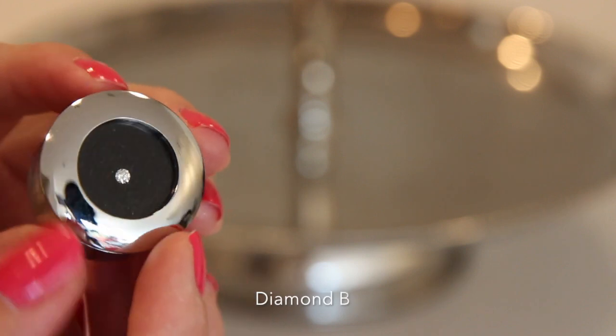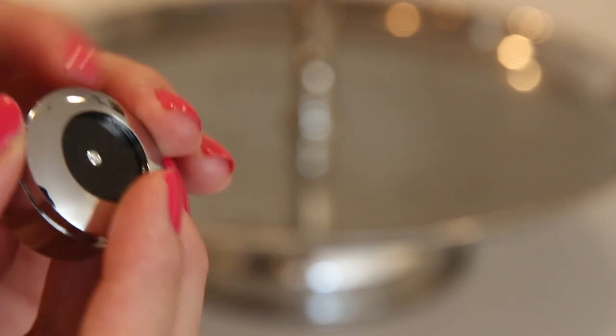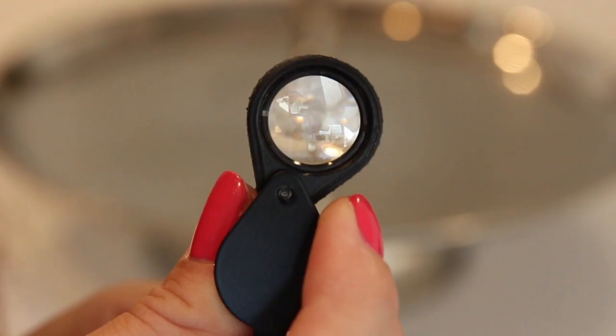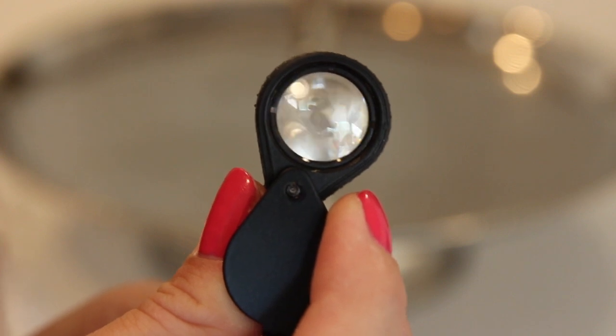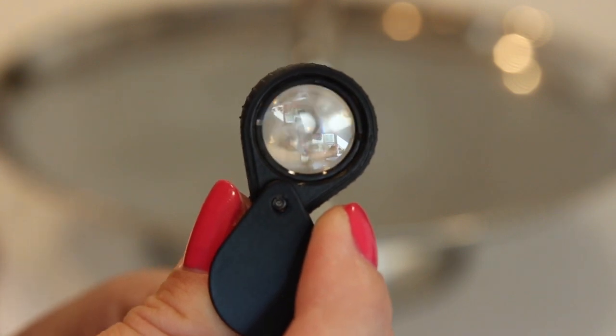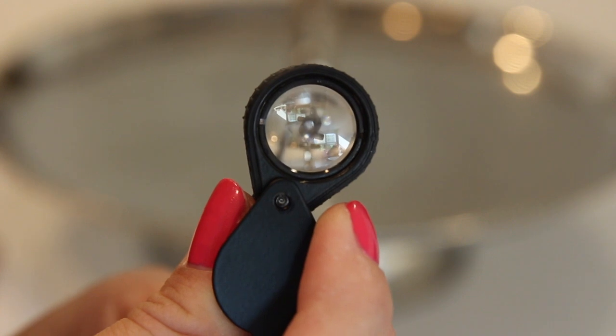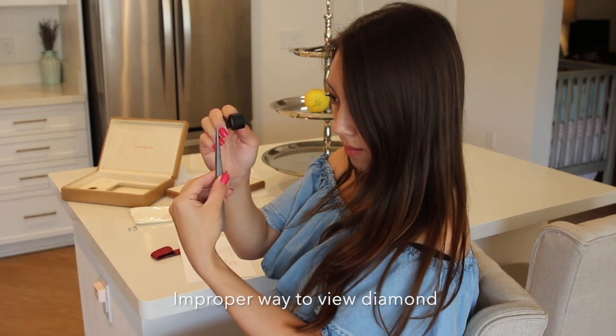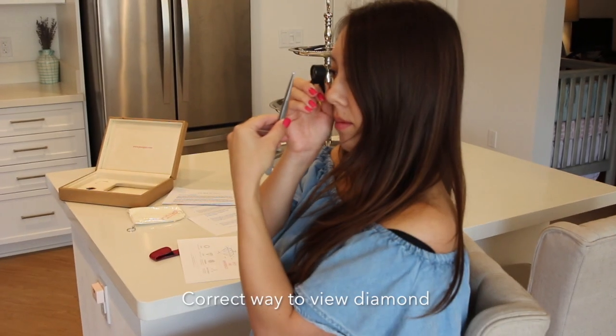Now moving on to diamond B, labeled on the back so we don't get them confused. The tweezers have a pretty good grip — it's my first time using them. This one's actually much easier now that I'm getting the hang of it. There you can see the fire and the scintillation. The correct technique: you don't move the loupe to focus — you put it right up against your face, then move the tweezers with the diamond to get the best focus.